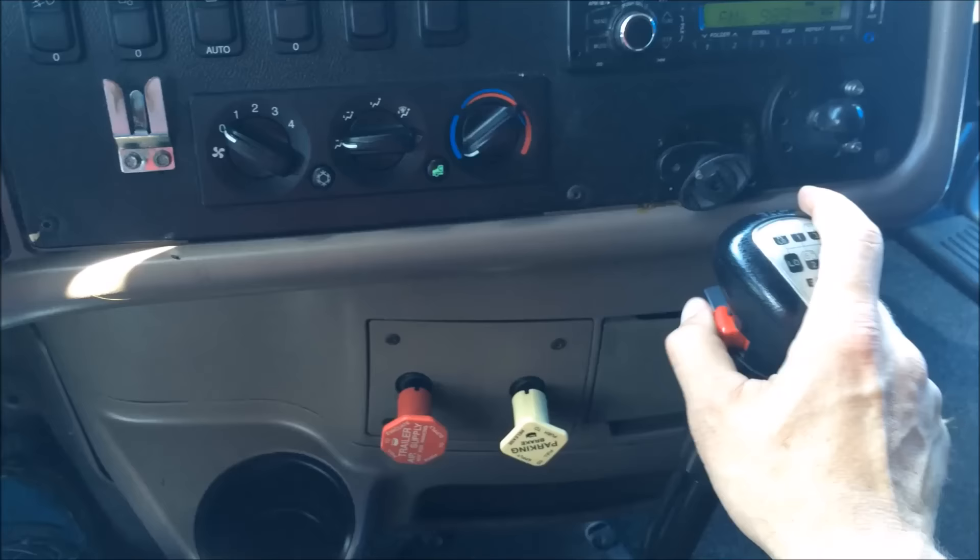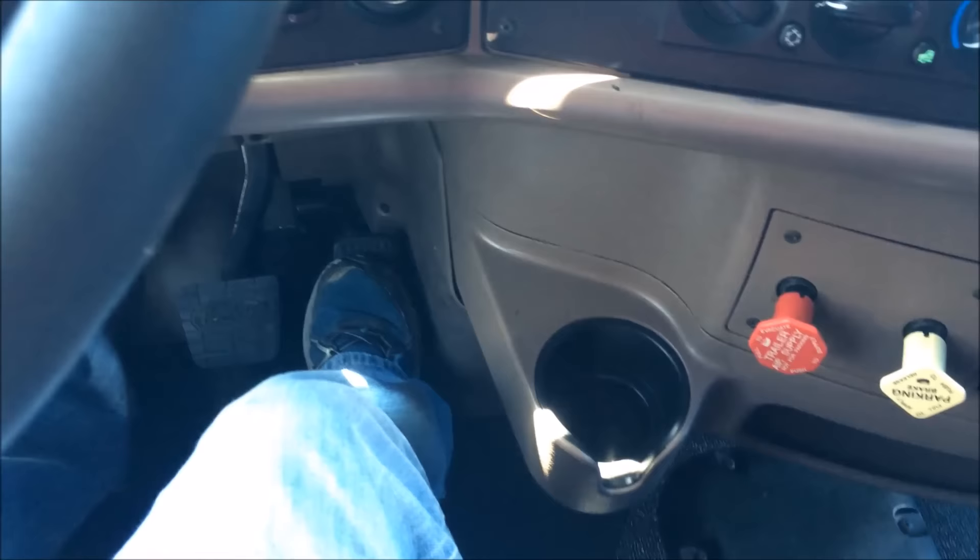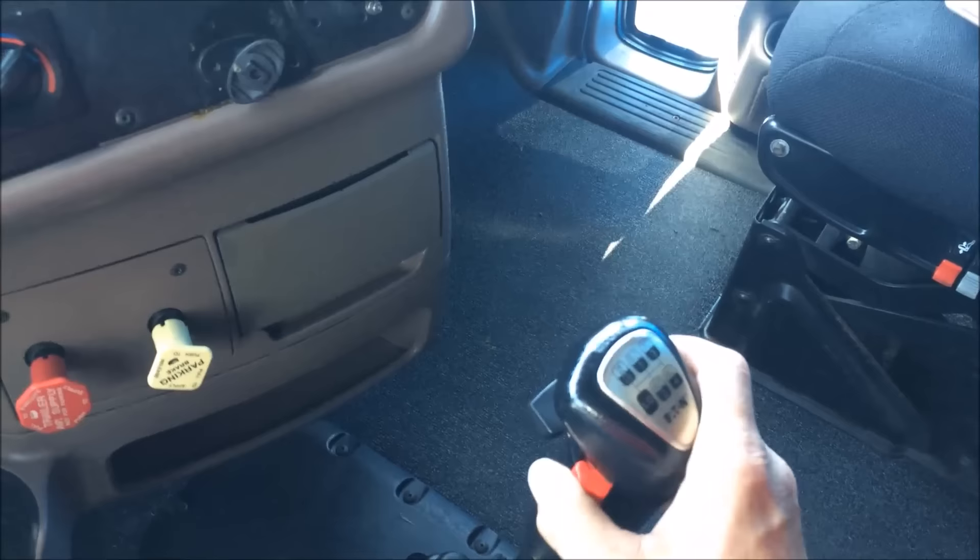My next gear is eight low, so I pre-select the range and go down to eight low. Now in eight low — to go into eight high I pre-select the range, and when I take my foot off the throttle and depress it again, it goes into eight high. For downshifting it's exactly the opposite: pre-select the range.